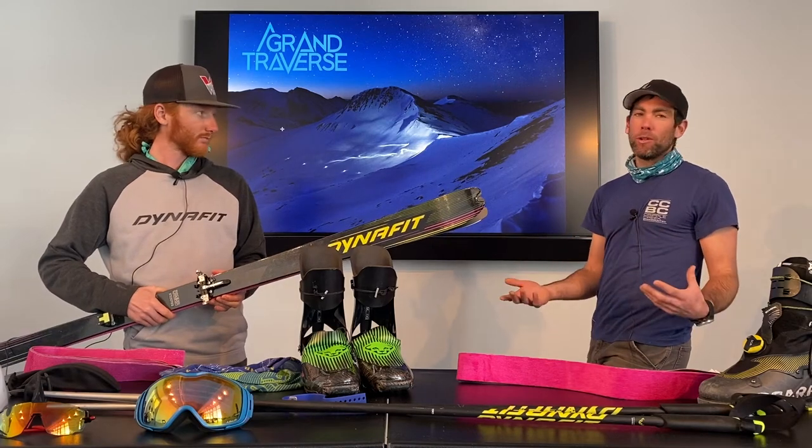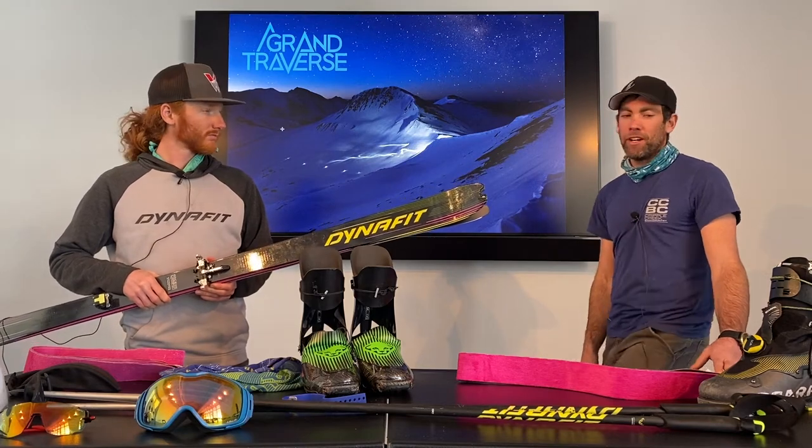We'll link a full blog post on how to check over your own gear in the video, but you can also bring it to a local shop and they can give it a once over. This could really, really save your night.